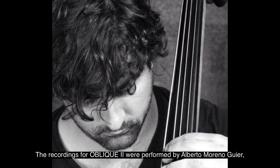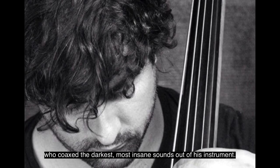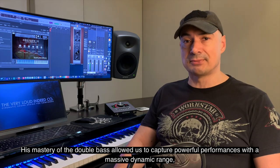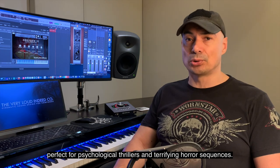The recordings for Oblique II were performed by Alberto Moreno Geyer, who coaxed the darkest, most insane sounds out of his instrument. His mastery of the double bass allowed us to capture powerful performances with a massive dynamic range, perfect for psychological thrillers and terrifying horror sequences.